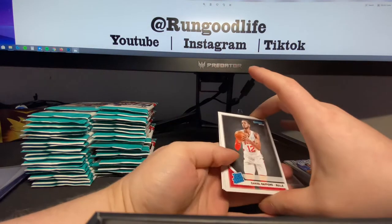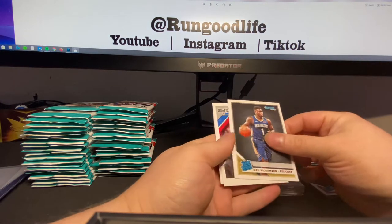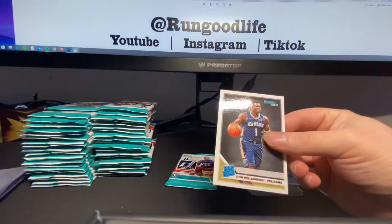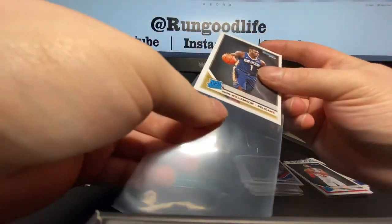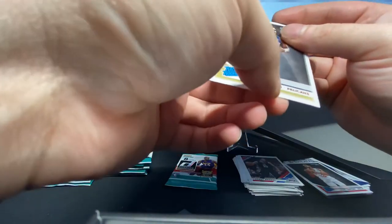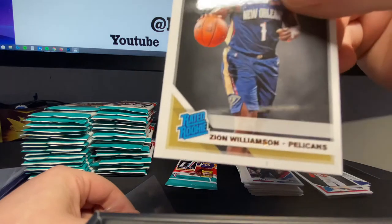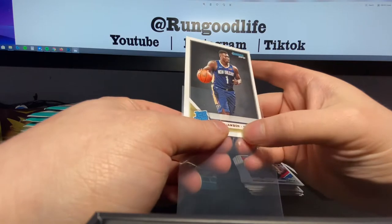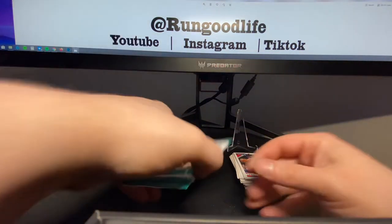Daniel Gafford — which means that behind him is Mr. Zion Williamson. First Zion of this gravity feed. We're expecting two, hopefully we get three. Is that a little mark on there? Oh, nice — a little mark on there. That does not look like it's going to come off. Nothing we can do about that other than call it surface wear.